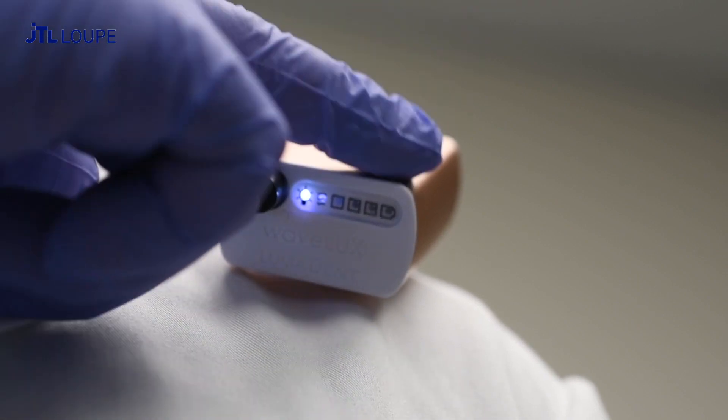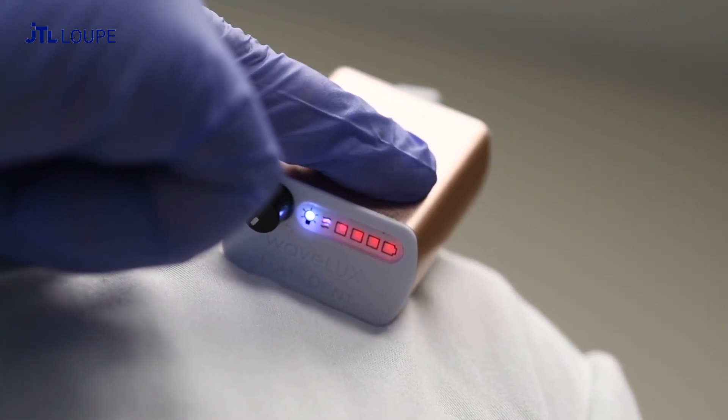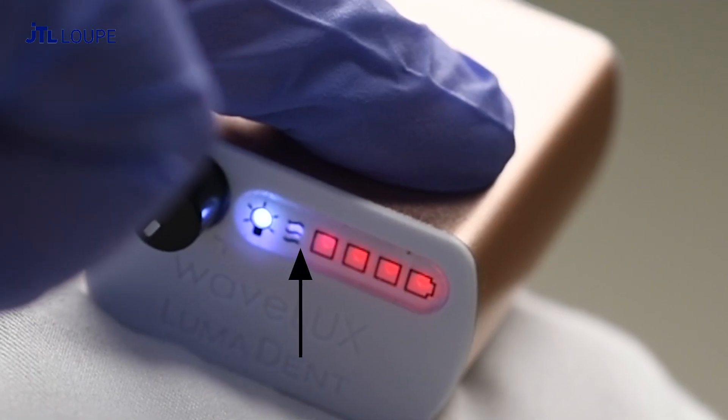To enable or disable the wave function, press and hold the power button for three seconds. The wave sensor light will blink three times when enabled or disabled.